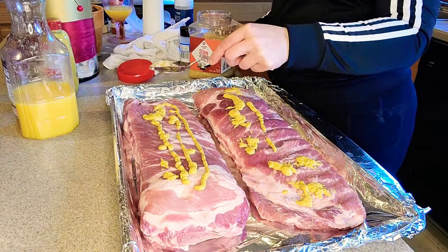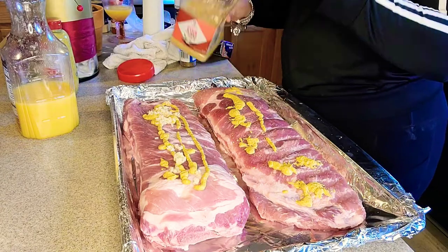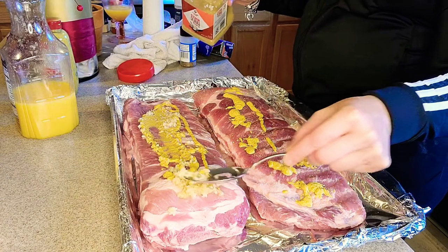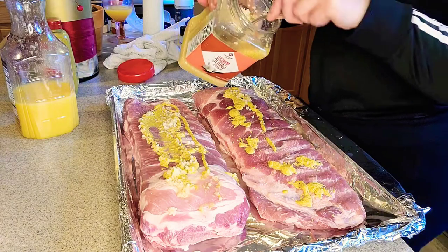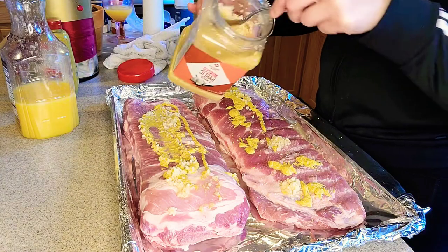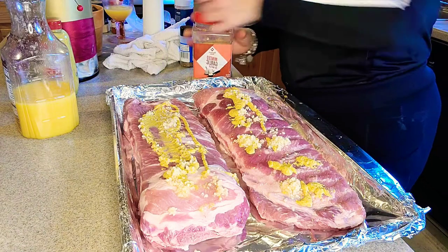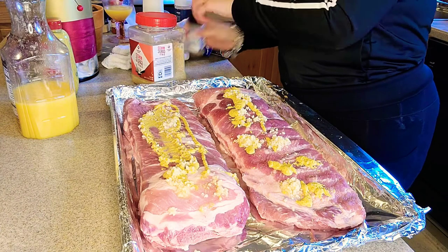I'm going to go in with some minced garlic. I'm just going to go ahead and pile these seasonings up on both of these slabs of ribs. These are some pork ribs — they cook quickly in the oven, that's why I prefer them. Beef ribs take forever and ever.